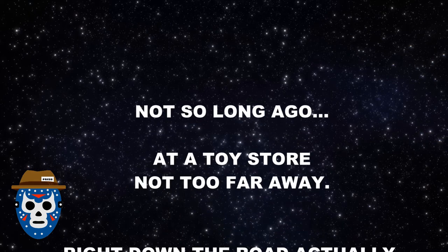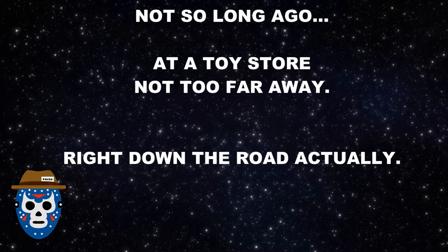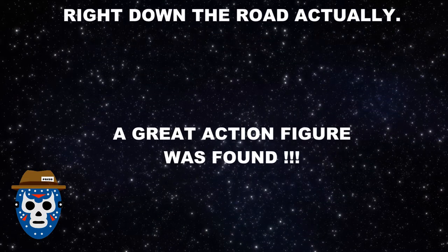Not so long ago at a toy store not too far away, a great action figure was found. I actually found three figures recently, and I was recording the video for Clone Commander Cody and realized I forgot to do an intro video. In this video we're going to take a look at Dark Side Vision Rey. I think this figure is only one per case, so when I saw that I knew I had to get it and open it on the channel.